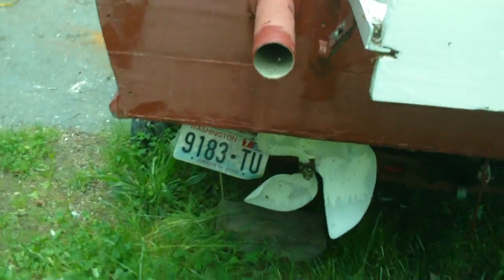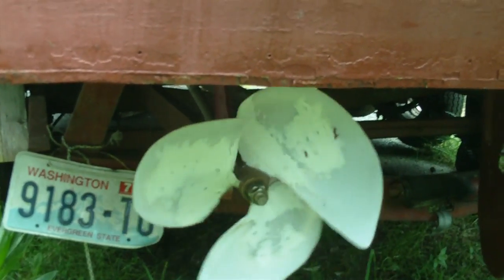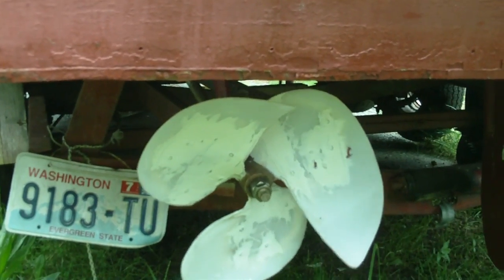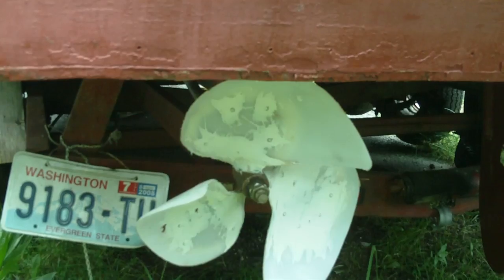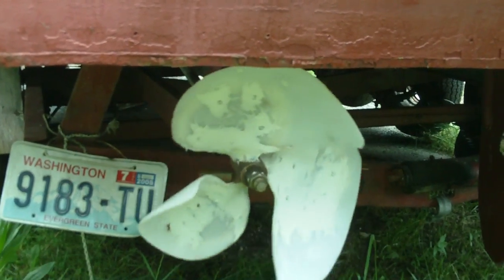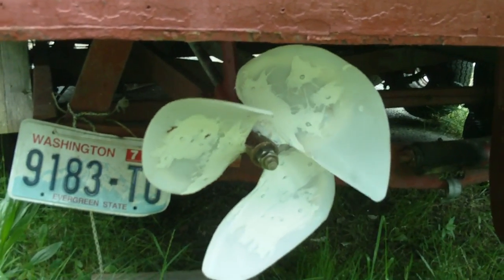This is a 28-foot boat. Right now I have it going pretty slow. This custom-made prop here is going to spin this about 50 to 60 RPM. I can speed this up — I only have the trolling motors on and they're not on fast speed right now, but they will be when I do my speed run.